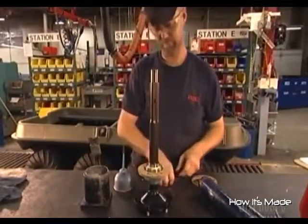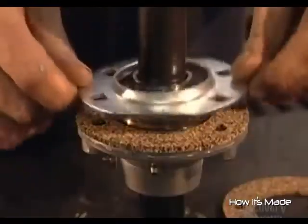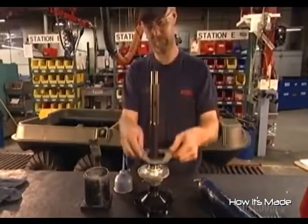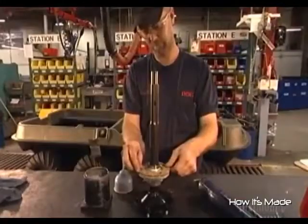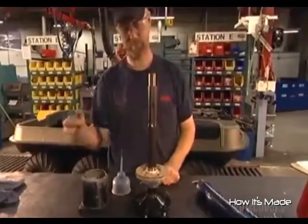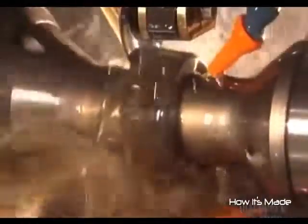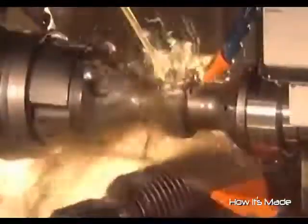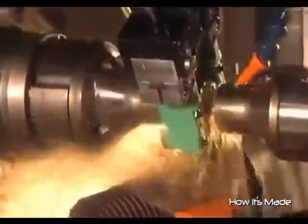The worker greases these flanges to lubricate them and to keep dust and water from infiltrating. He inserts one of 16 gaskets between the flanges — they're made of cork to keep moisture out and grease from escaping. After adding another flange and gasket, he applies a liquid compound to rust-proof the steel shaft. A computer-guided cutting tool then carves teeth on a steel ring to create one of the vehicle's 17 gears, with lubricant cooling the heat generated.